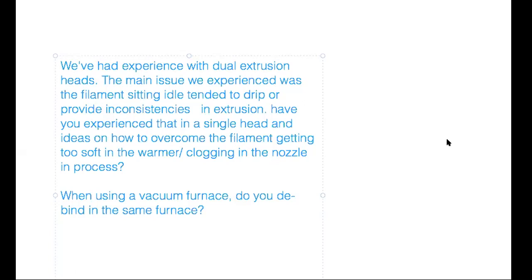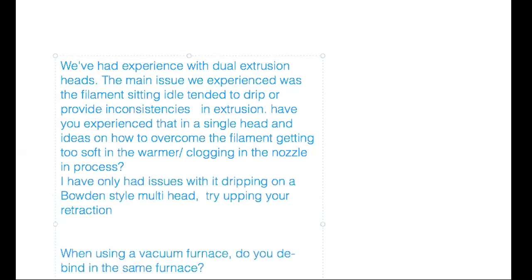On dual extrusion dripping issues: an attendee, Todd, has offered a tip — an increase in retraction may help. Brad adds that PLA doesn't drip when it gets hot, as it stays very viscous, unless it's moist. If you dry your material before you print with it, that dripping problem will go away.